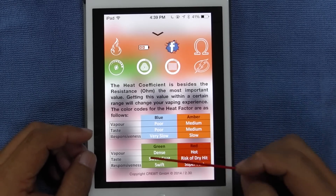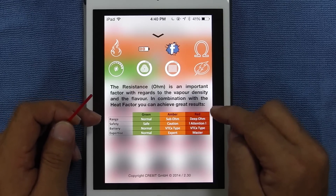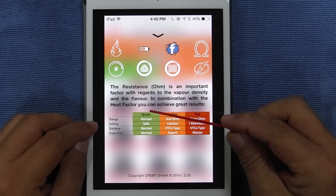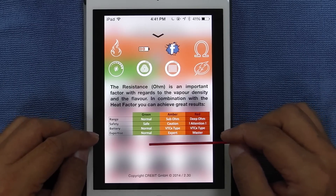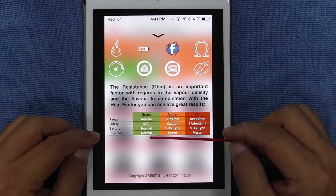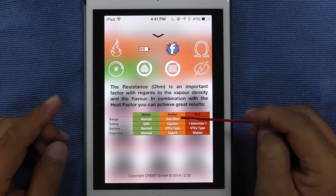At the end of the day, you're looking for something that's green. The resistance ohm is an important factor with regard to the vapor density and the flavor, in combination with the heat factor — you can achieve great results. Your green color chart says normal, safe — your range is normal, your safety is safe when you're in the green zone, your battery is normal, your expertise is normal. If your resistance goes into the orange section, it's telling you your range has gone into sub-ohms.